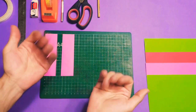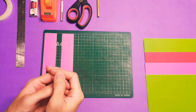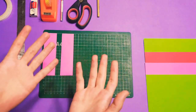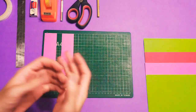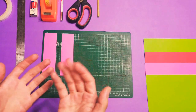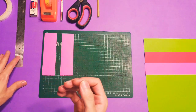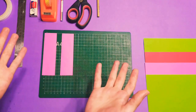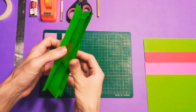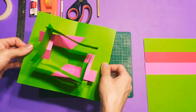Hey everybody, it's me again, Mahmoud Radwan. This is tutorial number eight, and I'm really sorry it's been a while since I uploaded a video. I was busy celebrating Eid after Ramadan and so many other things. But here we go — today I will show you this mechanism and we're going to make one of these together in this tutorial.